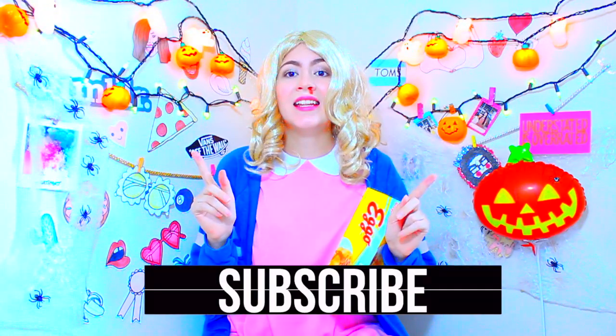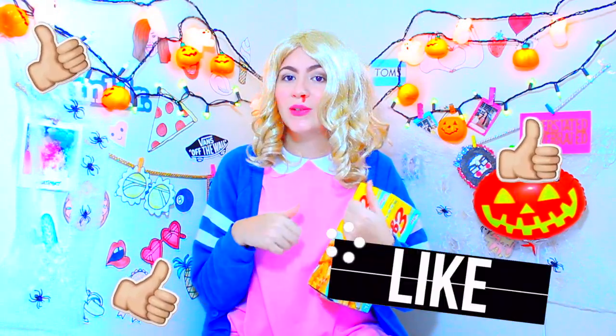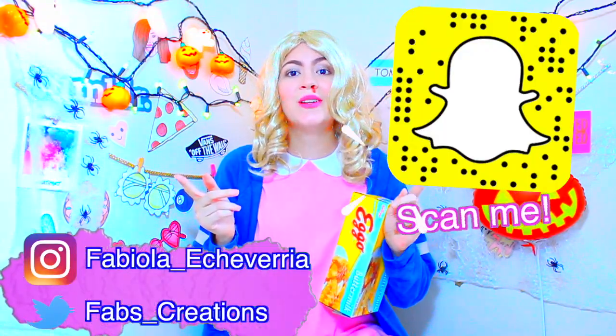No olviden suscribirse si quieren tener una notificación cuando haga un video nuevo. Hazle un me gusta si te gusta este tipo de video, déjame un comentario abajo, sígueme en mi Instagram, mi Twitter y mi Snapchat.